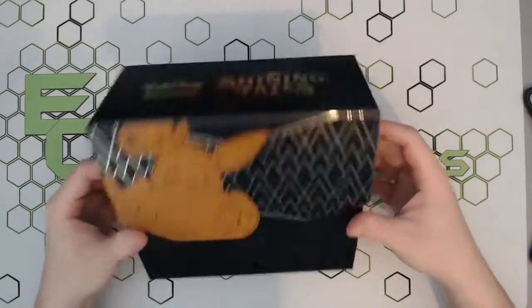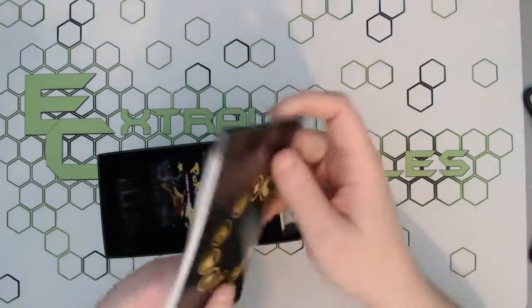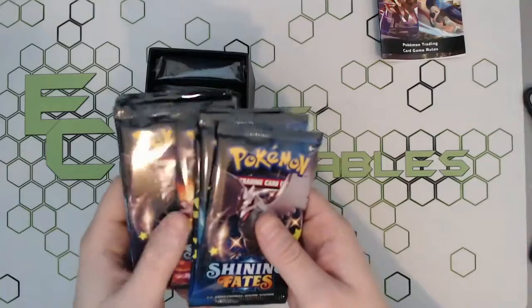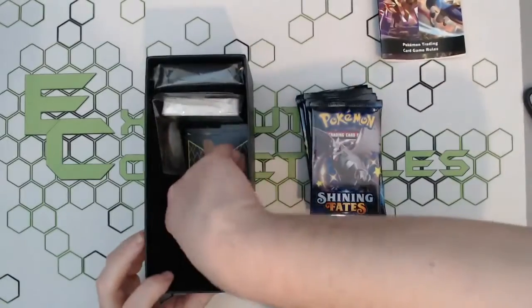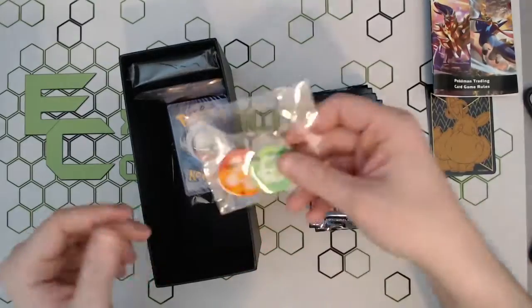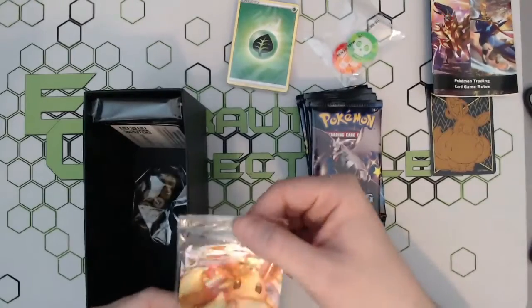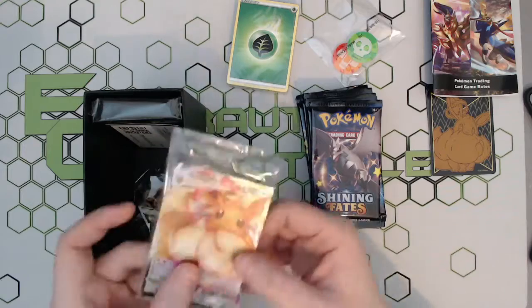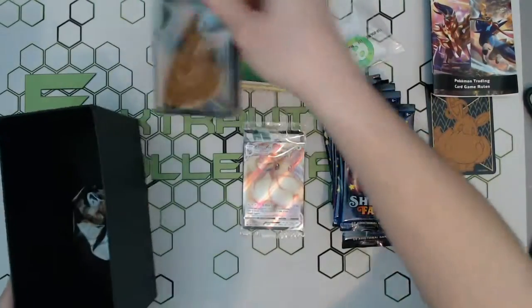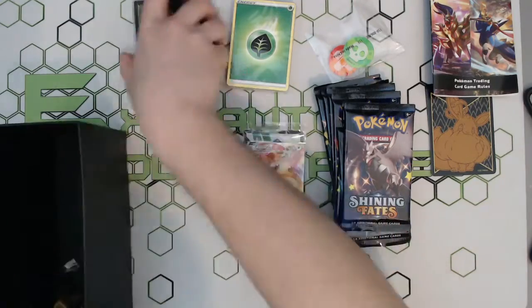Here's what we've all been after — the actual contents. Standard as always with the holiday sets, you obviously get your little booklet and then you get 10 packs: one, two, three, four, five, six, seven, eight, nine, ten. Then you obviously get your four dividers, your damage counters, energies, and a beautiful exclusive promo to the Elite Trainer Box. You also get a code for your trainer box.